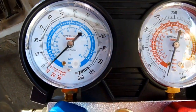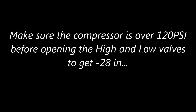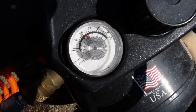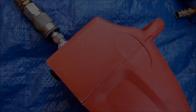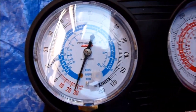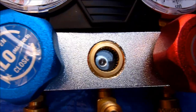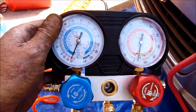So that's going down, minus 10. This one is for R134.